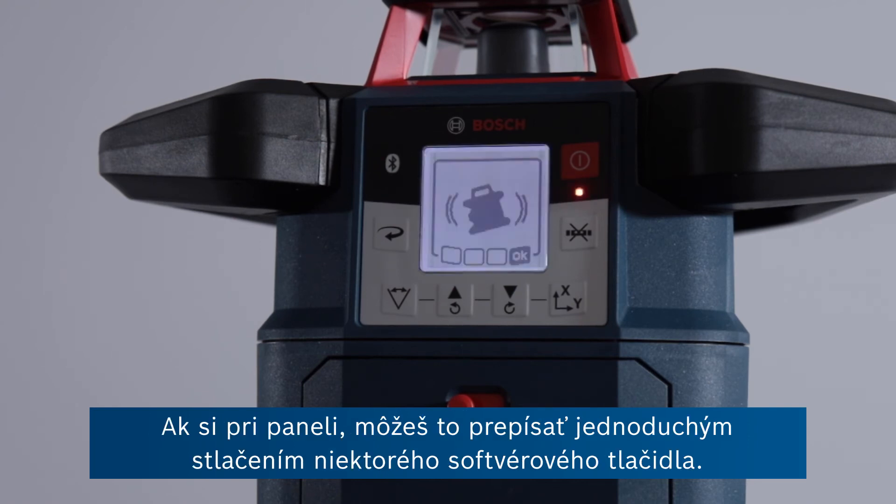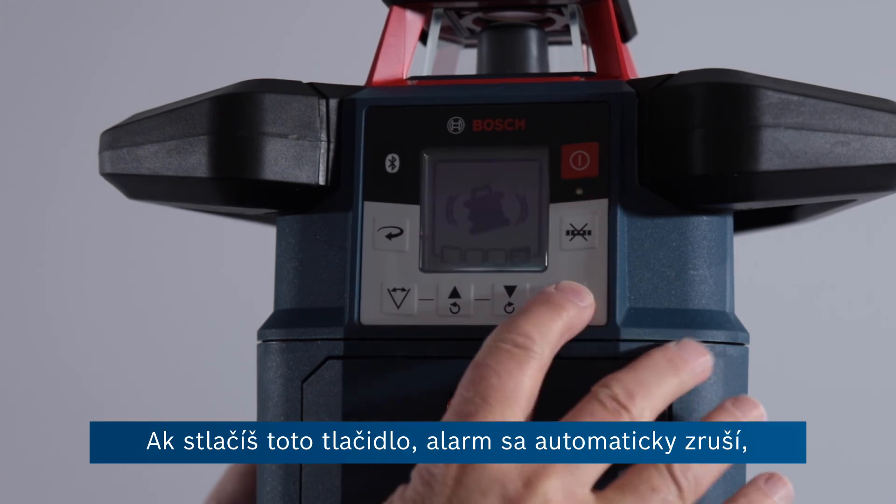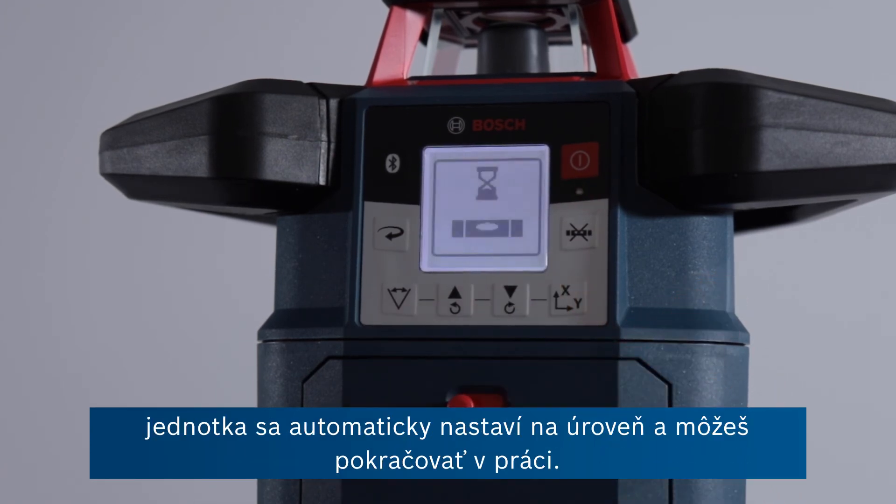You can override this if you're at the panel here, just by pressing one of these soft keys. If you press that, it cancels the alarm and the unit automatically levels and you can carry on working.